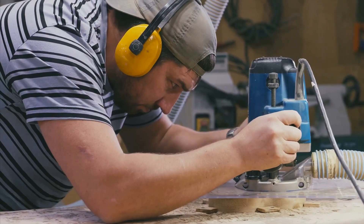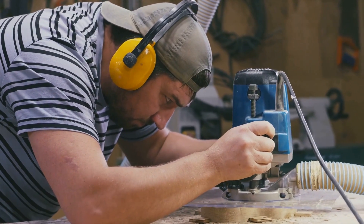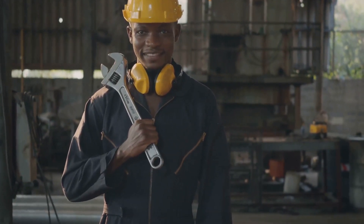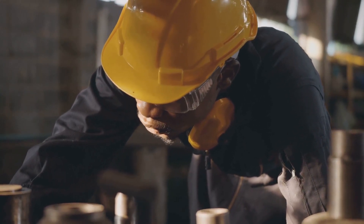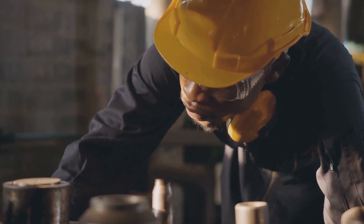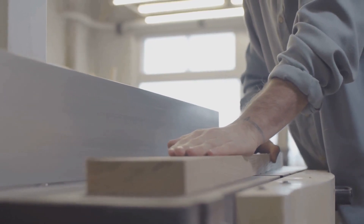Number three: hearing protection. We all enjoy the symphony of saws and sanders, but prolonged exposure to these sounds can lead to hearing loss. Hearing protection reduces noise levels to ensure your ears stay safe while you're busy creating masterpieces. There are two main types: earplugs and earmuffs. Earplugs are compact, easy to carry, and can be custom-molded to your ear canal for a perfect fit — great for reducing moderate noise levels. Earmuffs, on the other hand, provide a higher level of protection, covering your entire ear, and are ideal for particularly loud machinery. Both come in a variety of styles, and some even offer built-in radios or Bluetooth connectivity so you can groove to your favorite tunes while you work. Protect your ears and you'll thank yourself in the long run.